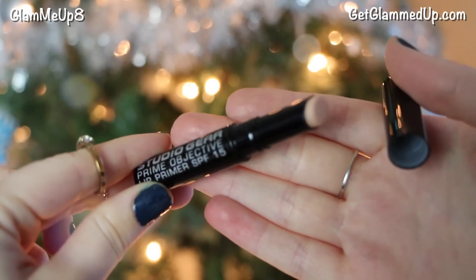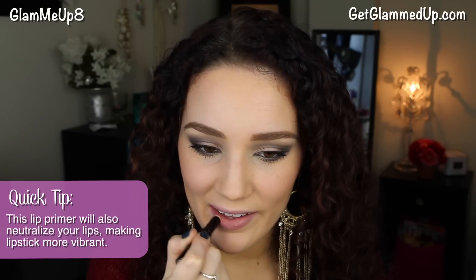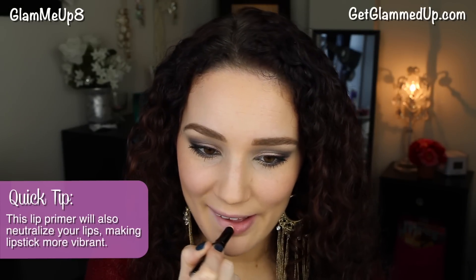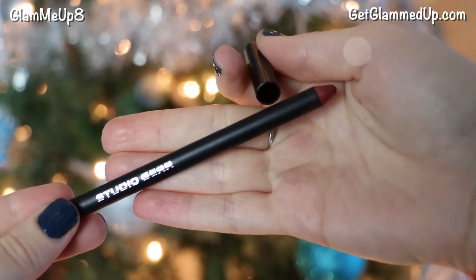Now I'm using the Studio Gear Prime Objective lip primer. A lip primer is excellent with red lipstick, especially matte formulas, because it keeps lips from looking dry, fills in fine lines, and makes the color go on much better. Then I'm lining and filling in my lips with Studio Gear lip liner in Perfect Plum. Filling in the lips — not just lining the edges — is important so the liner remains underneath when the lipstick wears off.